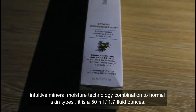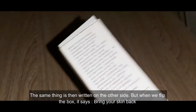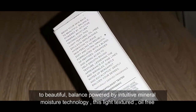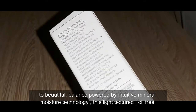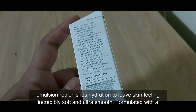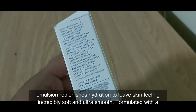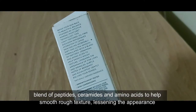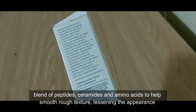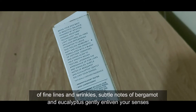It is 50ml, 1.7 fluid ounces. When we flip the box it says: 'Bring your skin back to beautiful balance, powered by intuitive mineral moisture technology. This light-textured oil-free emulsion replenishes hydration to leave skin feeling incredibly soft and ultra smooth, formulated with a blend of peptides, ceramides, and amino acids to help smooth rough texture, lessening the appearance of fine lines and wrinkles.'